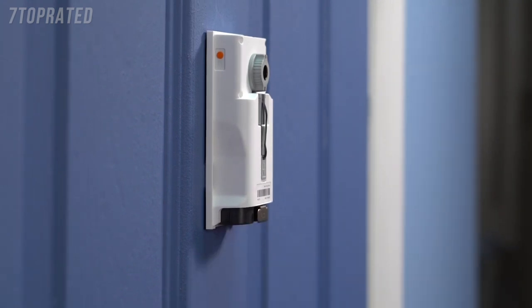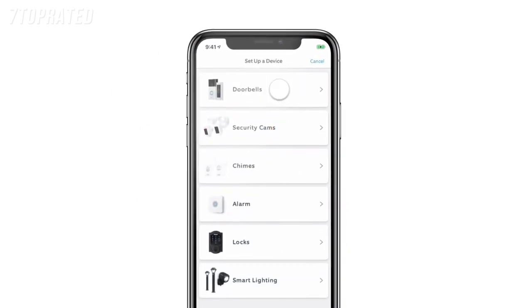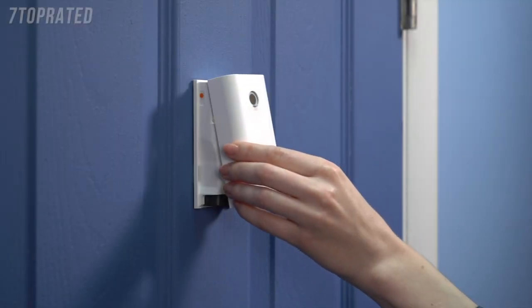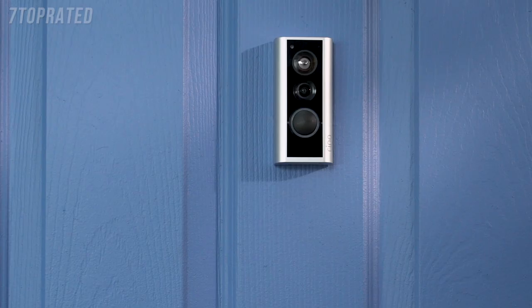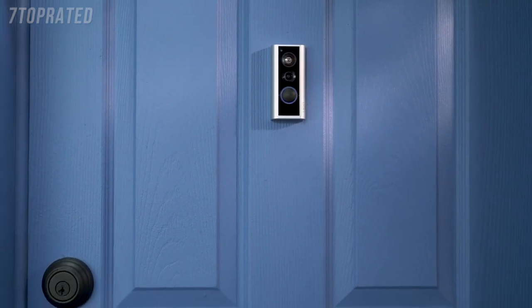To set up your peephole cam, open the Ring app and tap Set Up a Device. Then choose Doorbells and follow the in-app instructions to complete setup. Once setup is complete, place the cover back on your peephole cam. Then your peephole cam will be ready to use. We hope this video has helped you set up your Ring peephole cam.